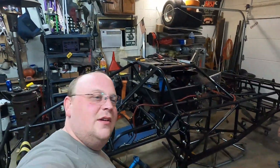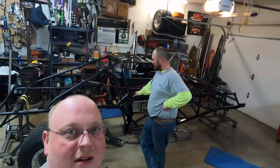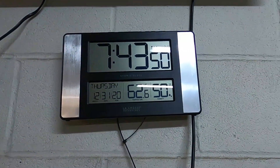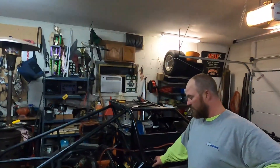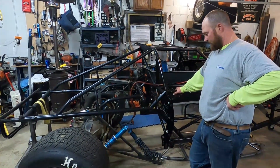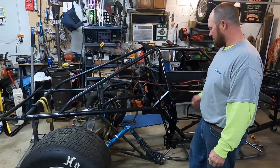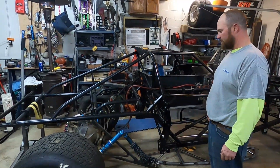Happy New Year's — that's how we'll start this. This is kind of a tradition we do now since we've been racing, and that's work on the race car. Here's the rear end — I'm tired of looking at it down there on the floor. Let's put it in, let's get it installed, let's start making this thing a roller again. Let's get it done — chop chop.